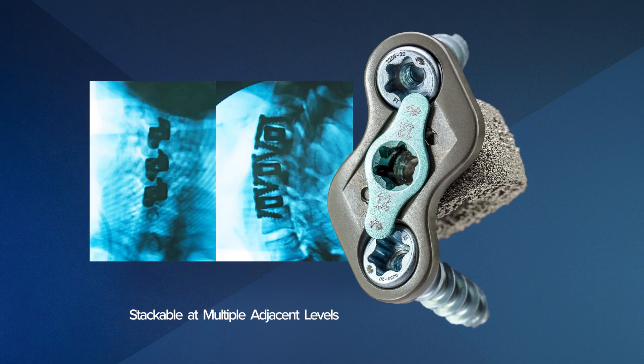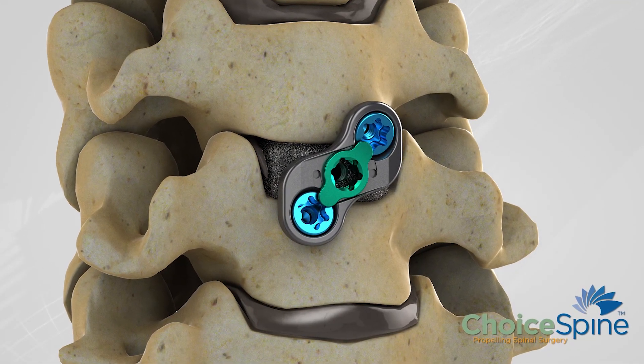One of the other important things about Boomerang is that because of its design requiring fewer screws to be placed, it's less invasive and requires less hardware to be placed in the patient.